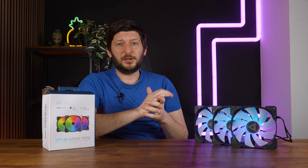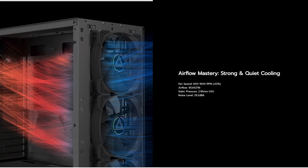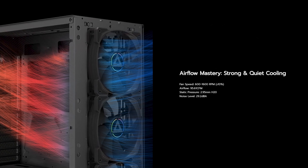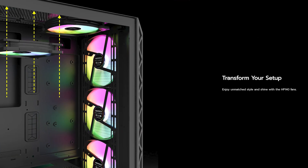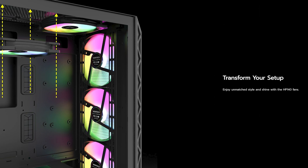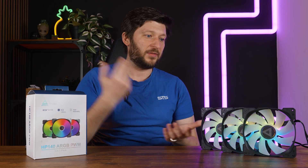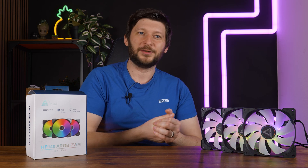It's just not a good fan. Funnily enough, all the imagery on Montech's website depicts this as a case fan — yet it's actually kinda better as a radiator fan. The noise-to-performance ratio still sucks, but at least you can say it hits harder than a Noctua NF-A14 G2, and that's at least something.